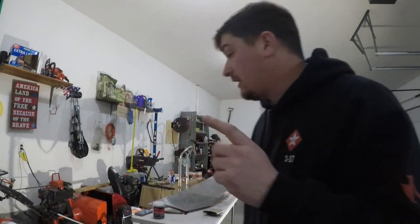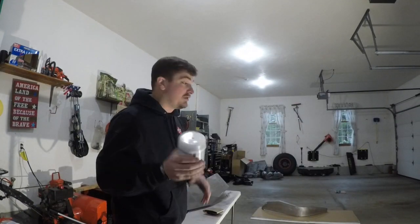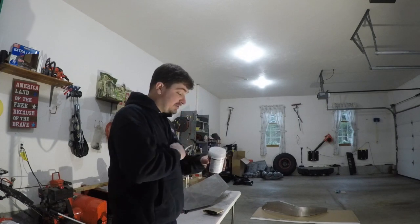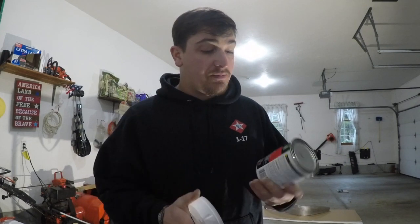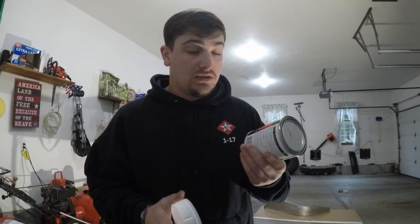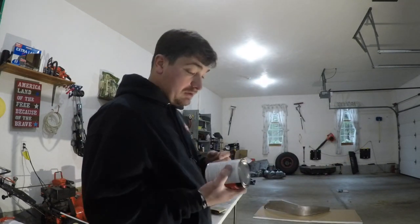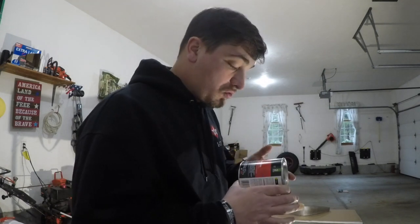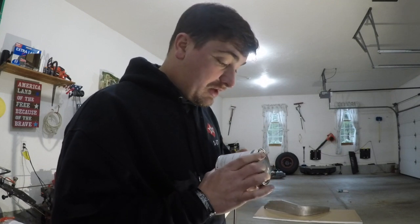I hit that problem spot with 80 grit and now I've learned how to use Bondo — this is going to be interesting. It nearly ripped my fingernail off getting it off, so that wasn't fun. I'm going to hit that area with wax and grease remover before applying the body filler so there are no contaminations under the surface, then I'll read the directions.